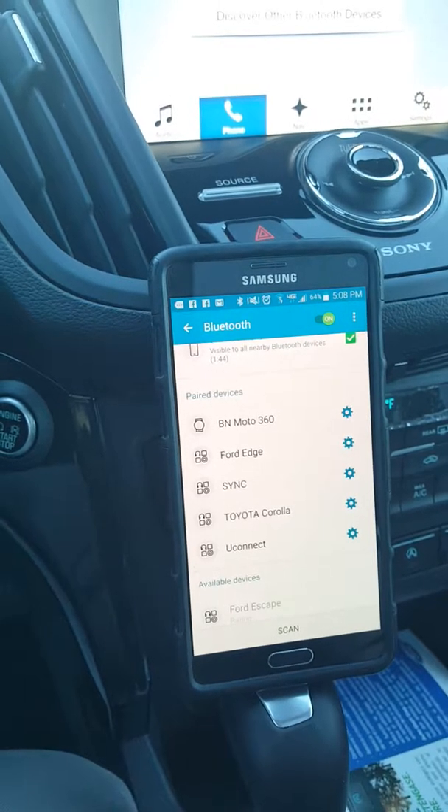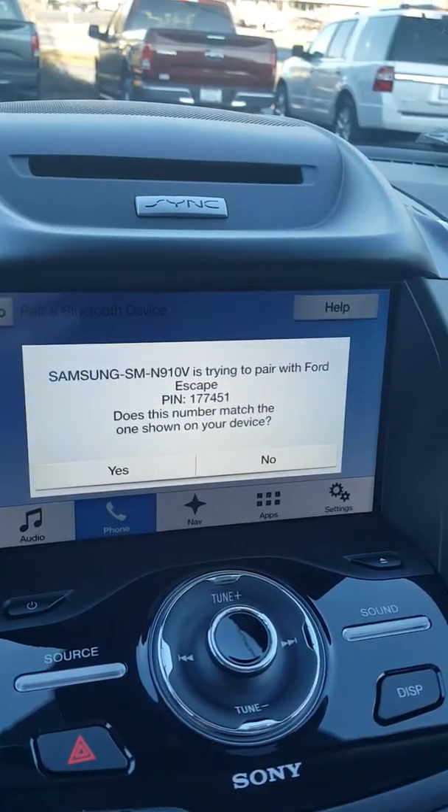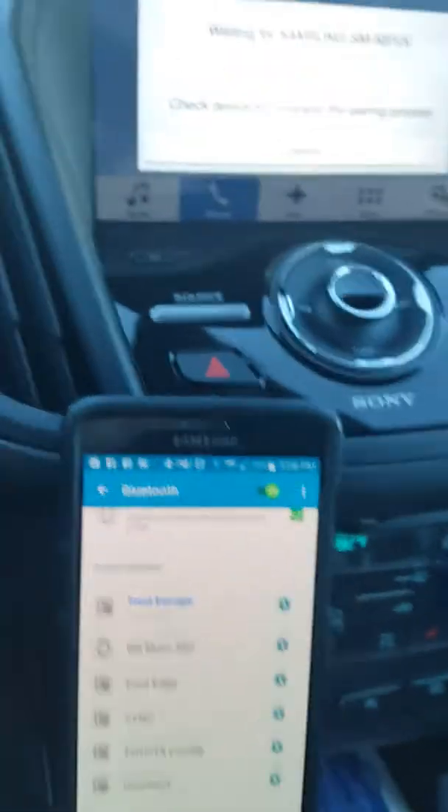And then a prompt will pop up on the screen. Confirm that the PIN displayed on SYNC matches the PIN displayed on your device. Just click Yes on that and OK on the phone.